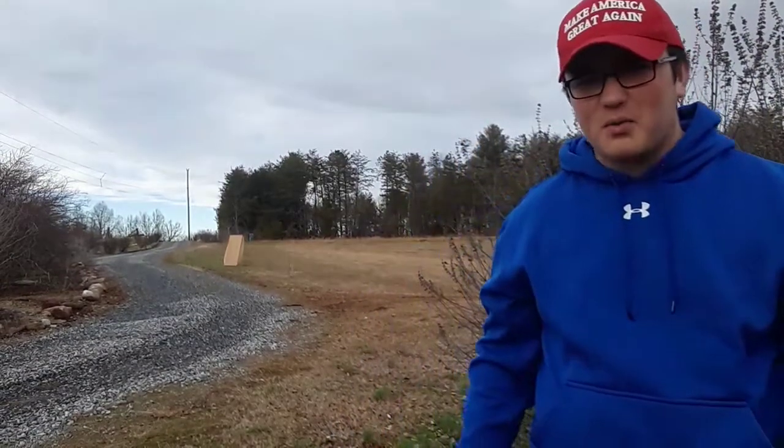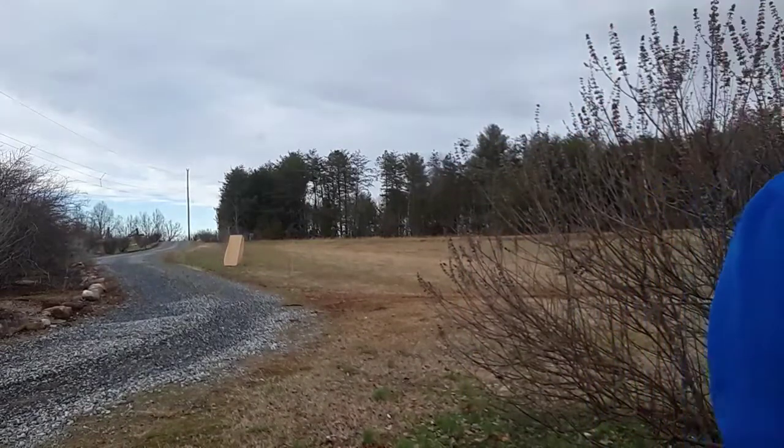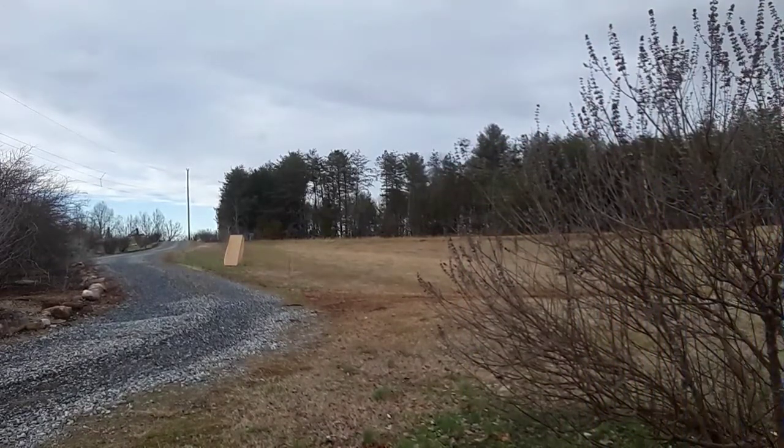Hey guys, it's Kamo Katsuba here, and today what we're going to be doing is — see that box over there? We're going to shoot that box with this 12 gauge.